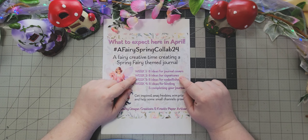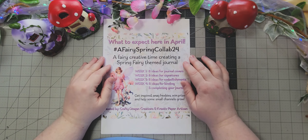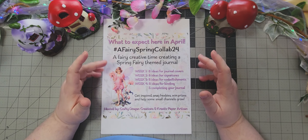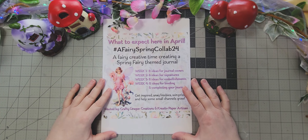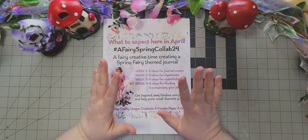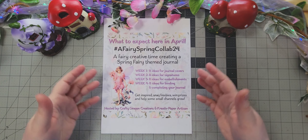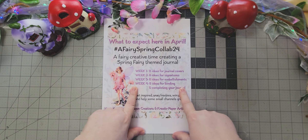Week two we will have eight ideas for signatures — putting them together, what we're adding, what we're taking away. Originally we were going to do a single-signature journal just for the sake of time; however, some of us are going rogue and doing a full journal. When we get to week three — ideas for embellishments — we're just going to focus on one signature because we only have four weeks and these kits are huge.